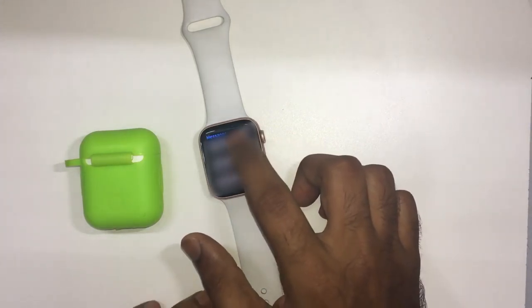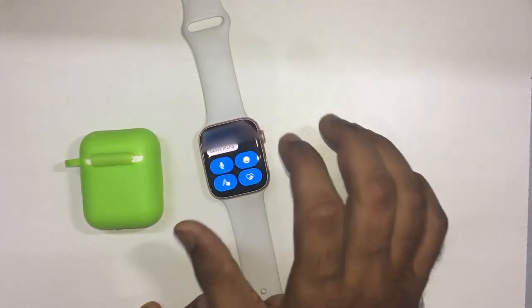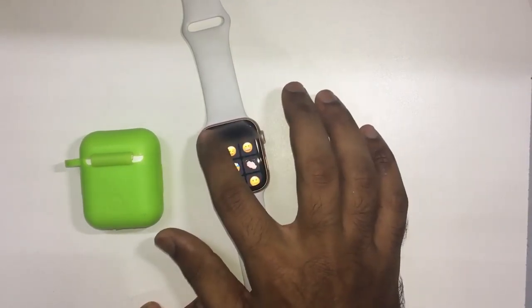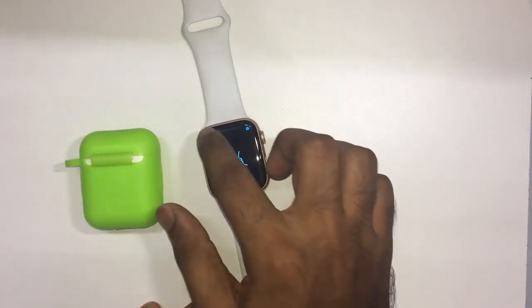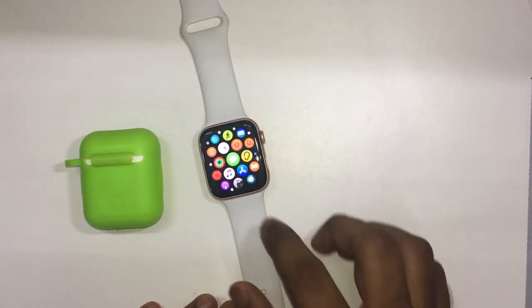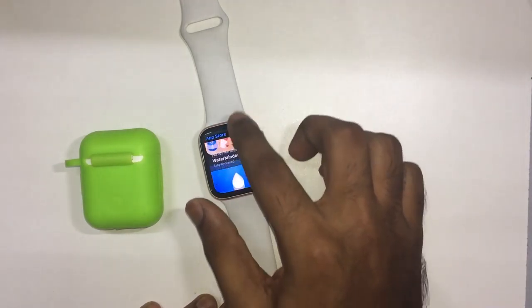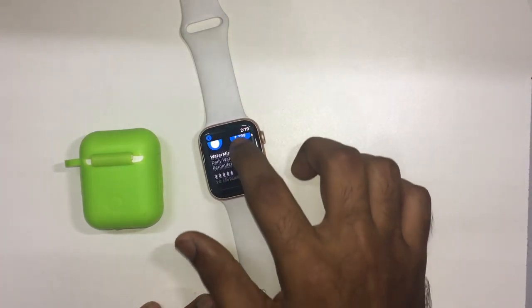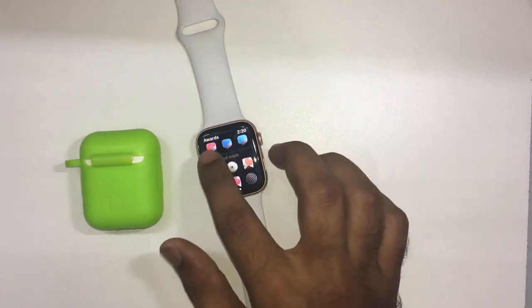If you want to send any message, you can send it quickly. You can download apps from the App Store — telegram, water reminder, maps, and more. You can download from the App Store.